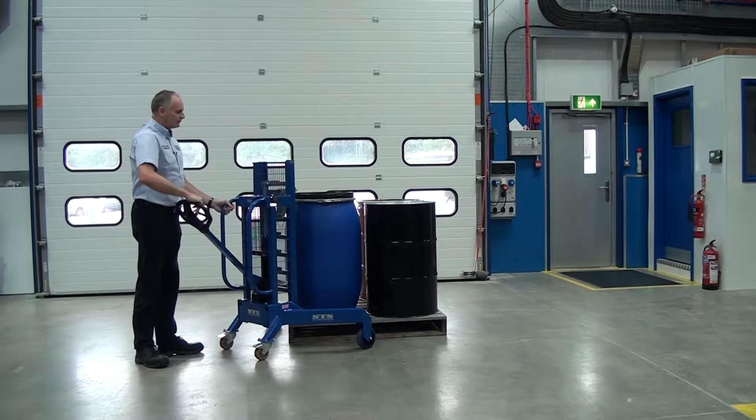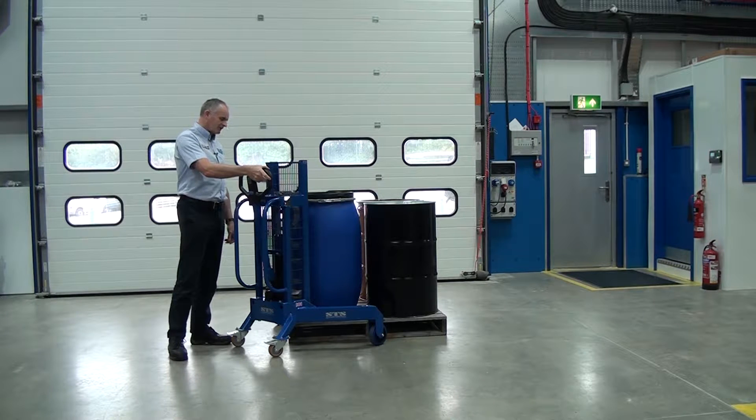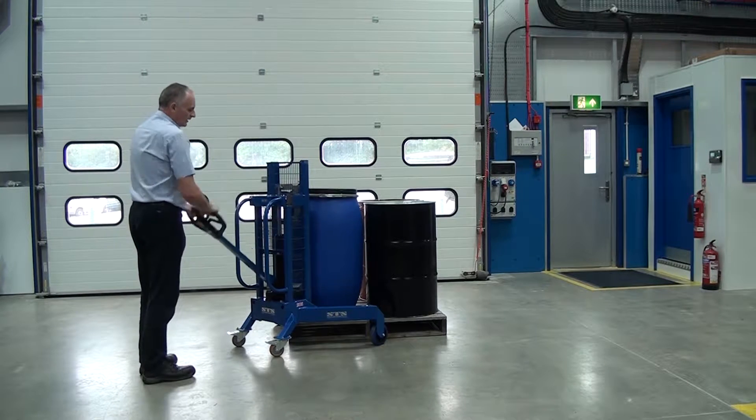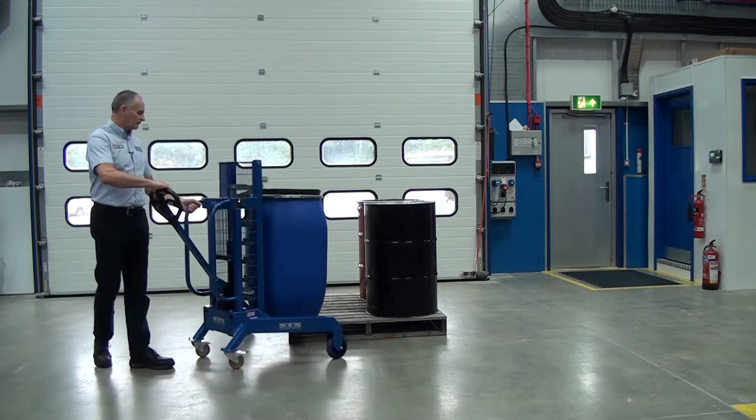We raise the grip above the drum, pull the lever, and it goes down and automatically engages on the drum. We then pump the handle at the back, raise it slightly off the pallet, and manoeuvre it round.